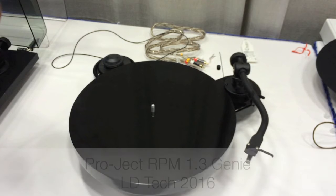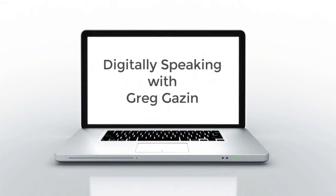Today from LD Tech, the Project RPM 1.3 Genie Turntable. Hi, it's Brian Erb. I'm here from Project, here to show you the latest exclusive turntable from London Drugs.